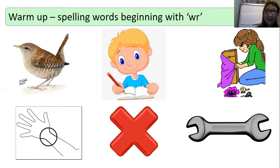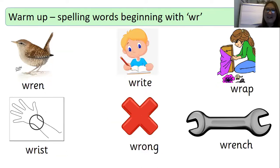And your last word today is wrench — please pass me the wrench. Just check: you should have wren, write, wrap, wrist, wrong, and wrench. Shall we see if you've got them correct? Pop this screen on pause so you can mark your work. Give yourself a big tick if you've got them correct. If you need to make any corrections, do so now.